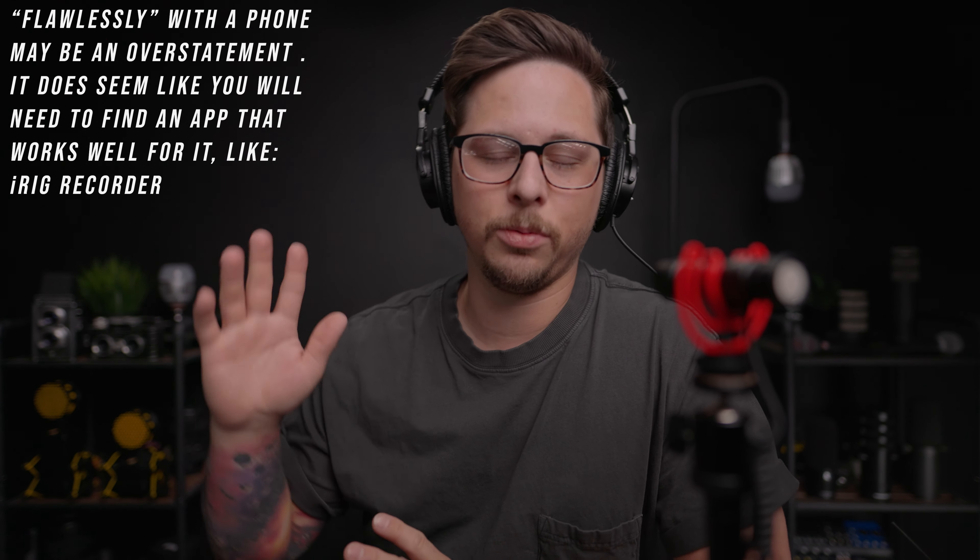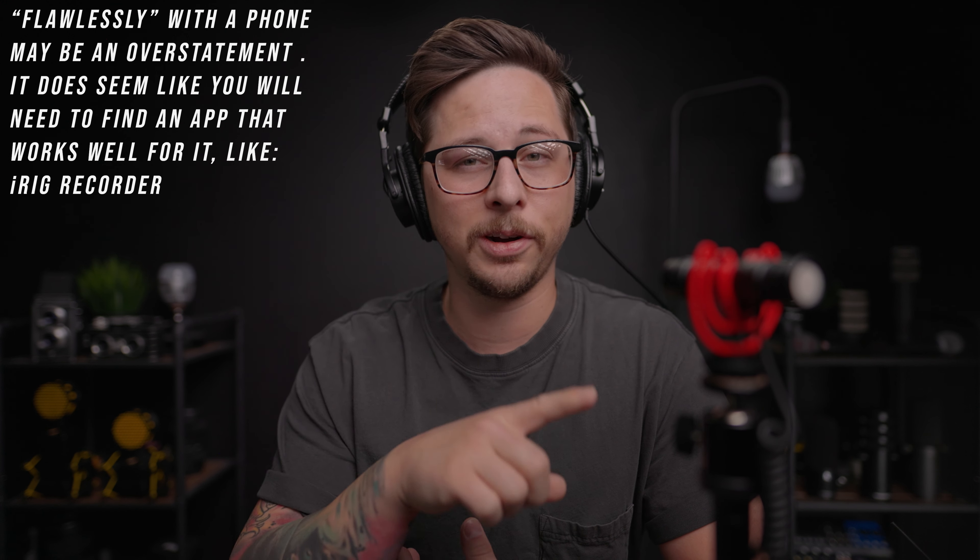Let me cover a couple other good things about this microphone before I talk about some of the cons. Having the switches on the microphone is a really nice option — being able to switch between the front, front and rear, and rear capsule is great. The fact that this has camera and phone capability and a headphone jack, that's a big selling point. It'd be really nice if the mic could just intelligently know whether it was plugged into a camera or not. But the fact that it works flawlessly with a phone and a camera, that's great. It would be really great if that headphone jack would work with cameras, because a lot of smaller cameras like the Canon M50 don't have a headphone jack.